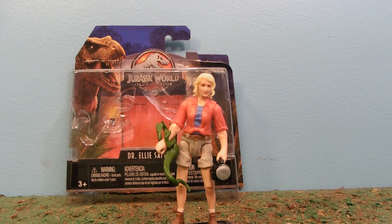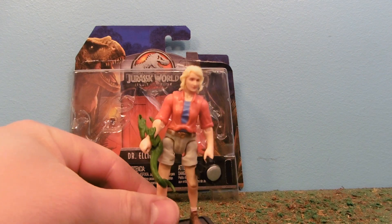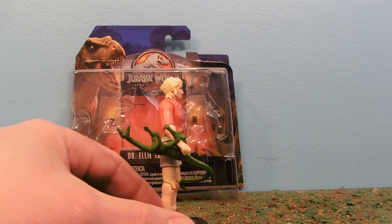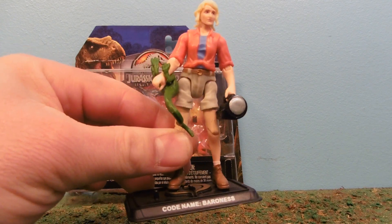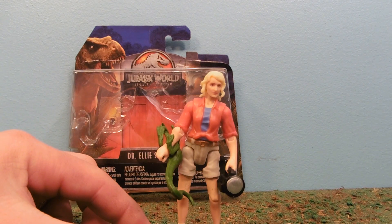So imagine my excitement to see an action figure at Target for Dr. Ellie Sattler. A lot of the toys back then were kind of a weird scale, as many toy companies will do from time to time, and I'm a big fan of the 3¾-inch scale G.I. Joe's, etc. You can see I'm using the stand from Baroness here, which is just kind of tongue-in-cheek hilarious.